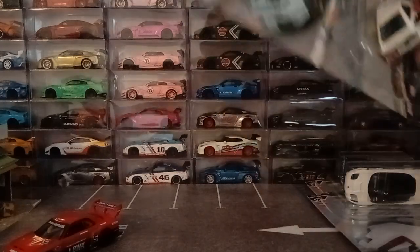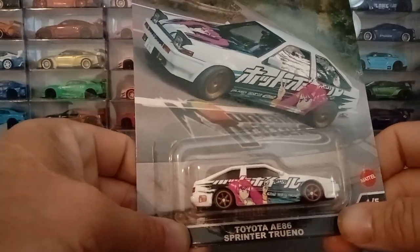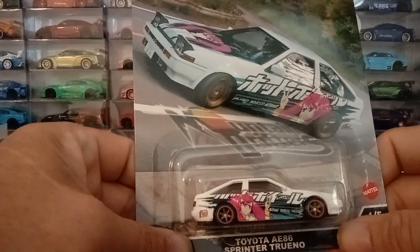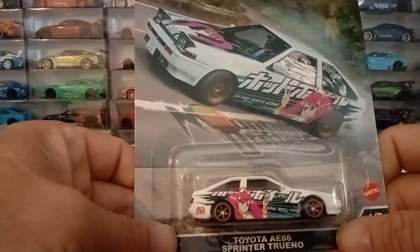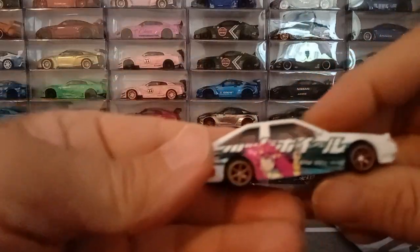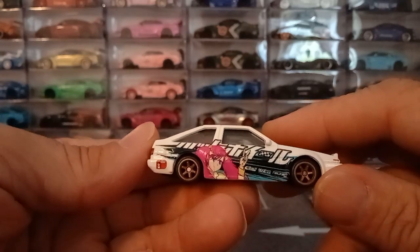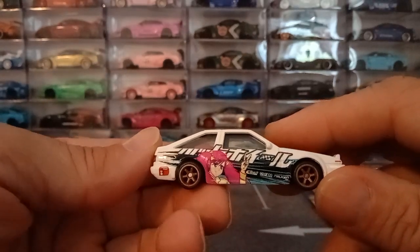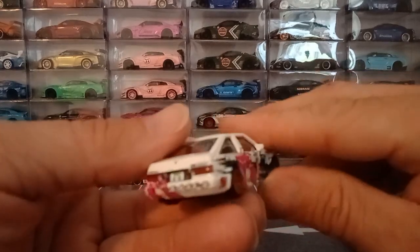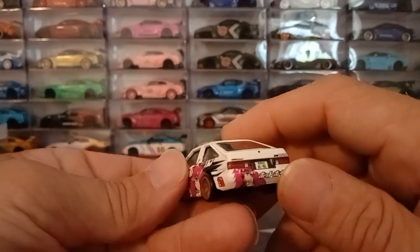My second favorite of the set is the AE86 — the Toyota AE86 Sprinter Trueno. This is a fantastic looking car with this JDM cultural anime paint job on it, looks really cool. It has a smaller diameter wheel than I've seen before — a really small diameter six-spoke style wheel that looks really good. Usually these would have the small diameter four spokes, but this has a six spoke, which is kind of new. All the details are there with lights, emblems, and the wraparound anime girl on the rear bumper cover.